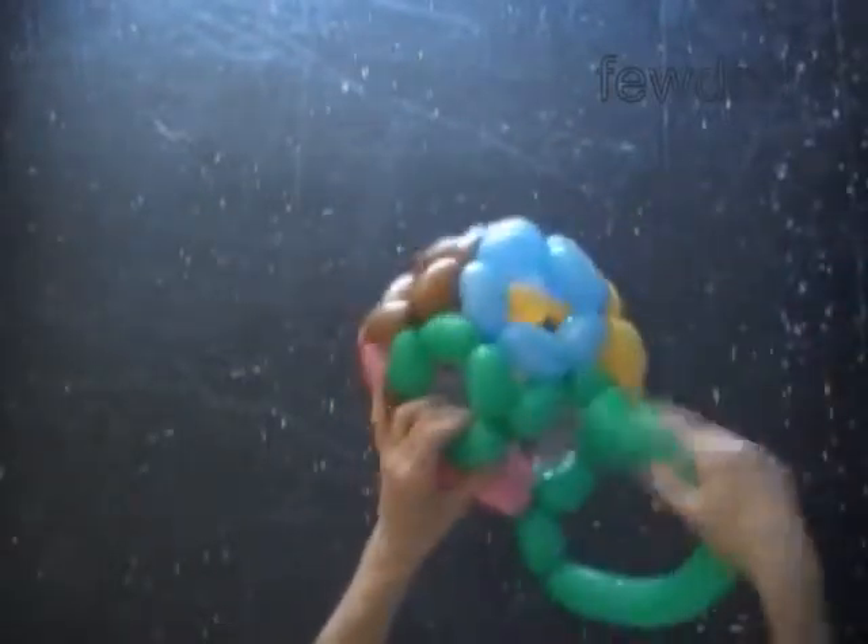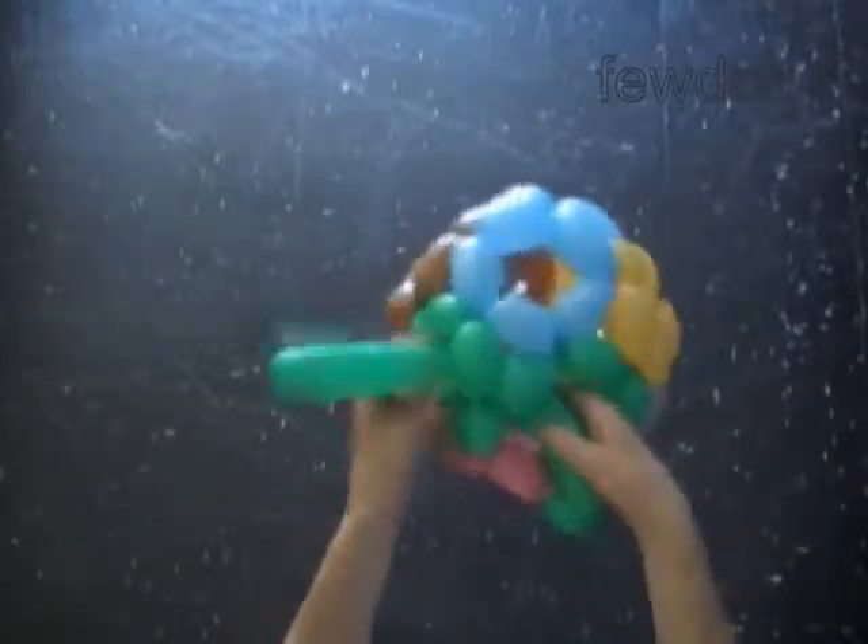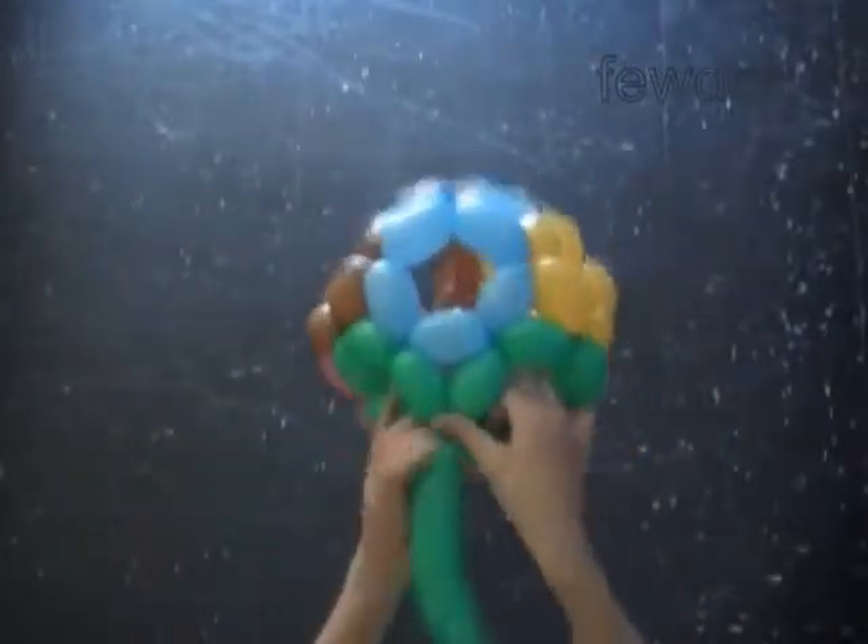Twist the tenth green bubble. Lock both ends of the chain of the last five green bubbles in one lock twist. Congratulations — we have made the ball.